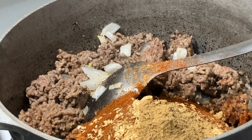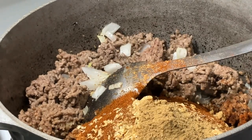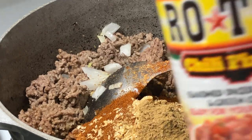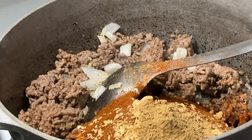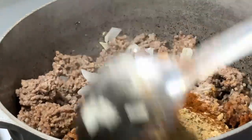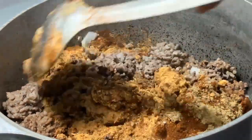I added that, and now I have to add my tomato sauce. It says eight ounces but I'm using 16 because I doubled the recipe. I also put diced tomatoes in mine, and I also use Rotel tomato — I got the chili fixings this time.